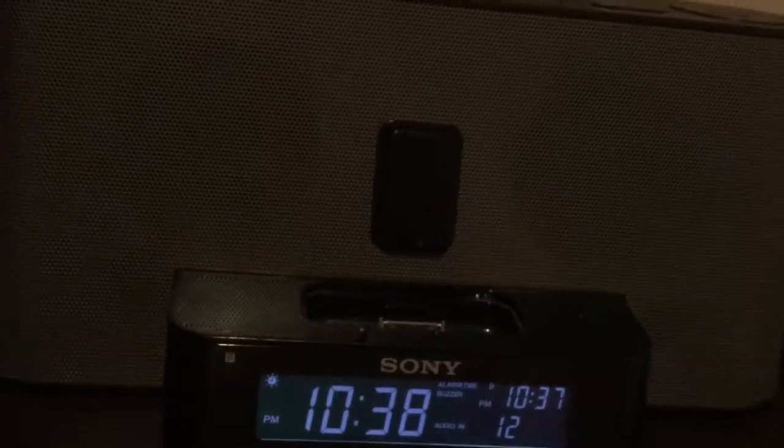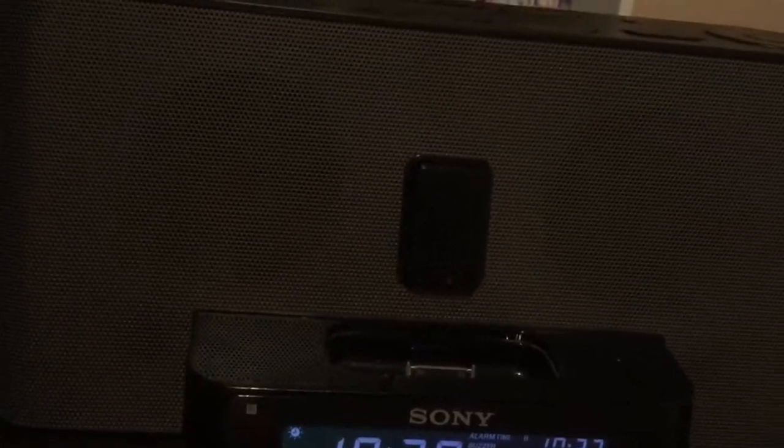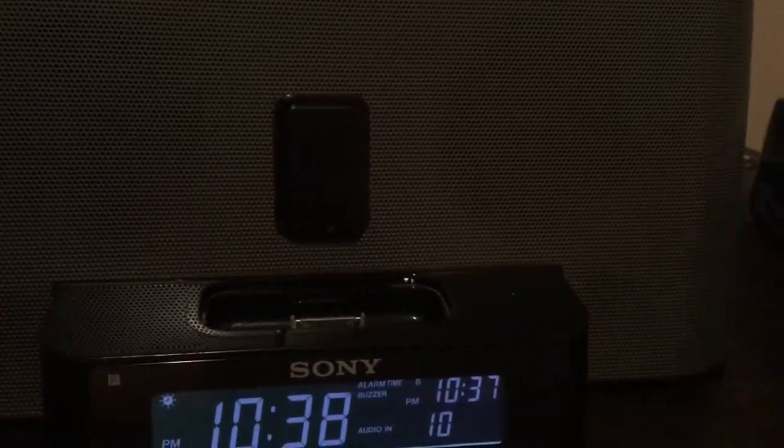I'm going to get an audio cable. Here we go — demonstration with my MP3 player. Turn this on. Let's try as loud as it can go. Thank you for watching this more sound demonstration.